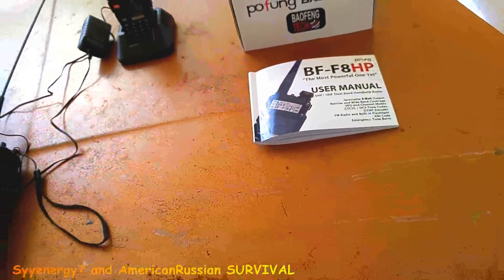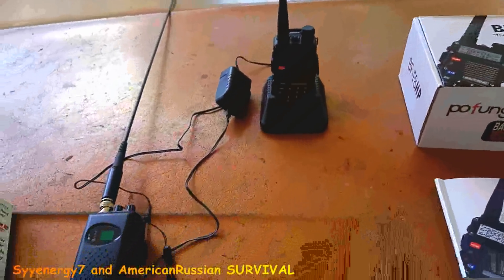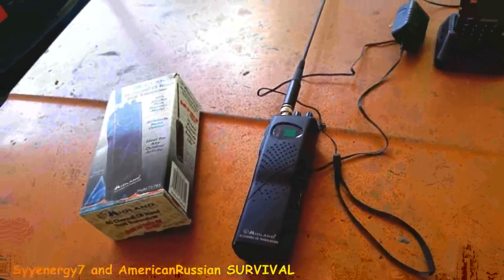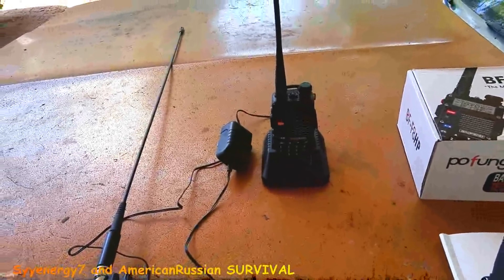Having the radios is pretty good prepper stuff. I just like the CB because it was simple, but it just doesn't have the range of these things — especially with the repeaters.